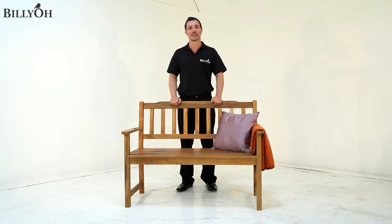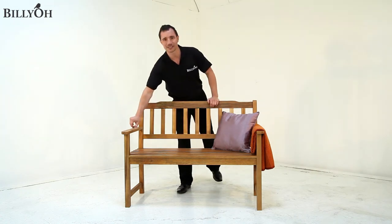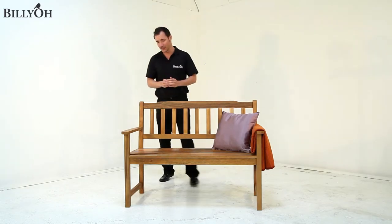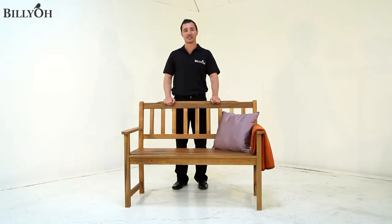One question we often get asked is whether it's easy to assemble, and I'm really pleased to say this one is simple. This is the only tool you're going to need — a simple allen key — and as we move around the bench you'll notice various points which allow you to fix the bench together in approximately 10 minutes.